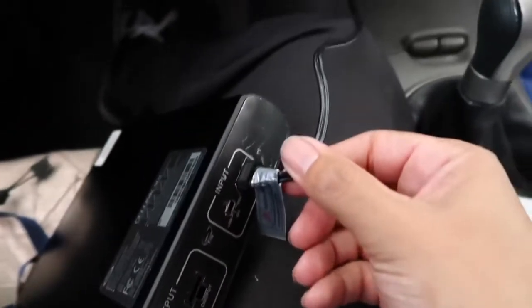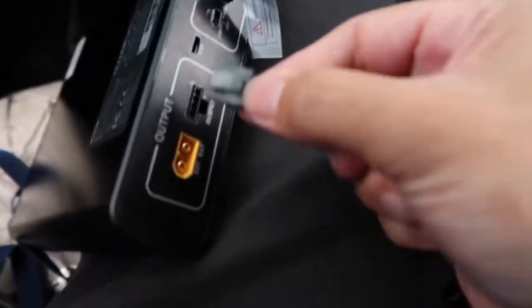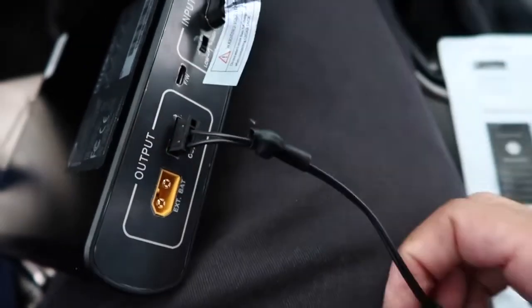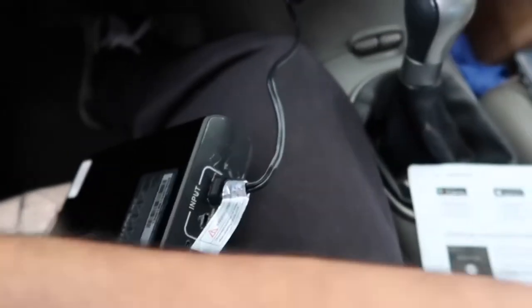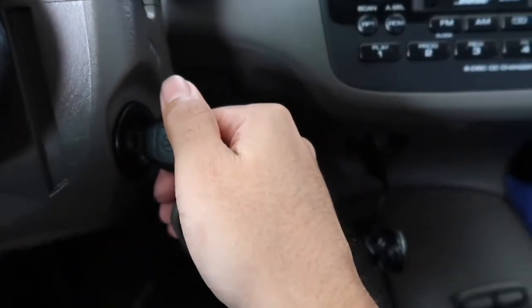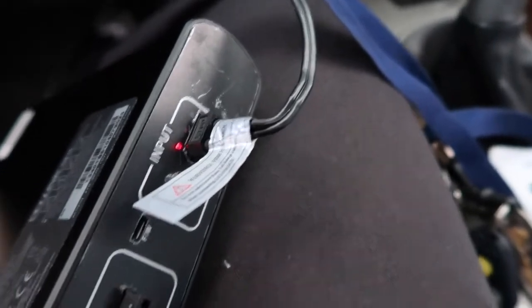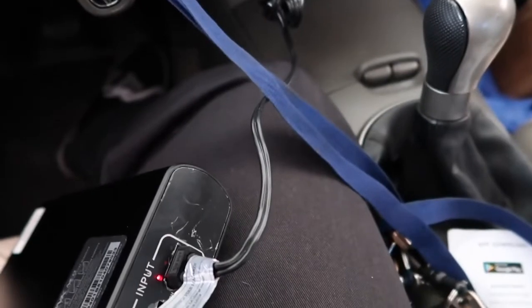I'm putting this into input right there, and then that connector is for your camera — plug this right in there — and that's for your camera. So now I'm going to turn on the ignition. It shows it flashing right there, so now it's charging.